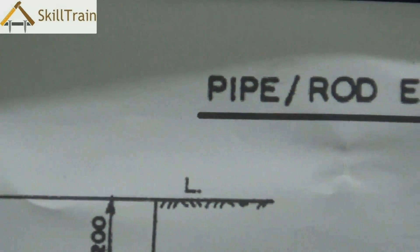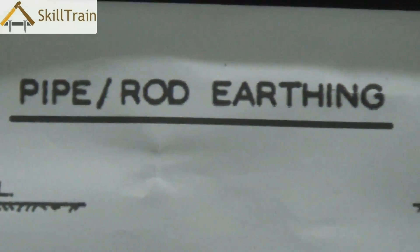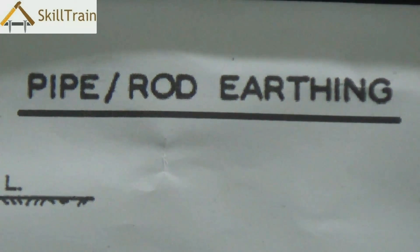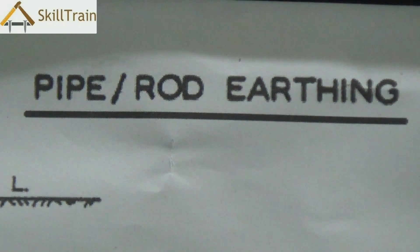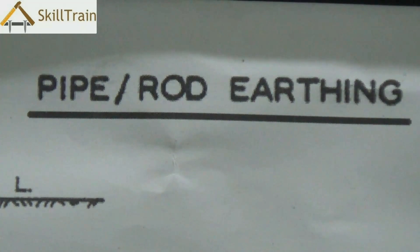After doing the earthing you will need to check whether it is working properly. We take a test lamp and place one point on the phase and the other point on the earthing — if the bulb glows, the earthing is functioning properly. You need to ensure that you check the earthing after installation or after establishing all the connections.